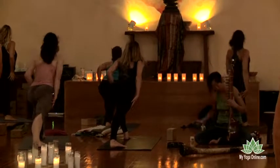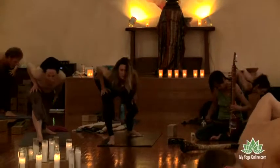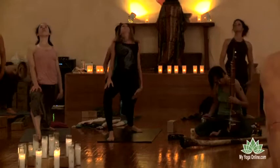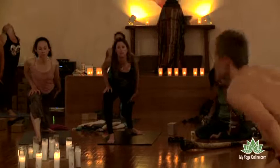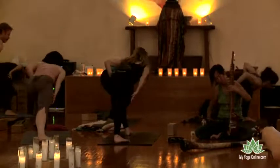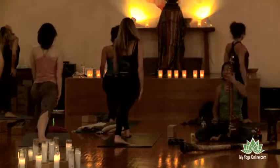Exhale. Lower in. Spin the right heel in. Pull up. Exhale. Empty it out. Pull through the left leg. Now this round, before you come up, drop the right ribs down a little bit deeper. Then inhale. Come on up. That's it.